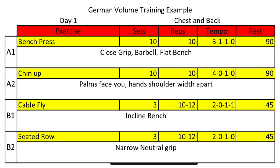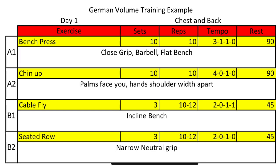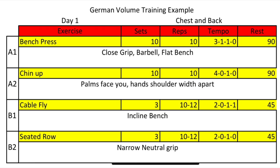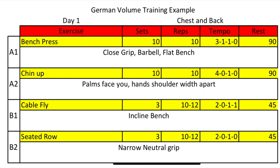Let's go over a sample GVT workout program. Day one is your chest and back workout. A1 is bench press supersetted with A2 chin-ups — very simple, run-of-the-mill exercises but very big bang for your buck movements. The B series is cable flies on the incline bench and seated row — a little bit of extra volume in a different direction and movement.